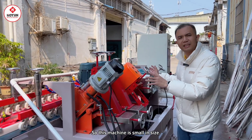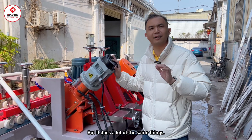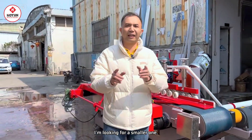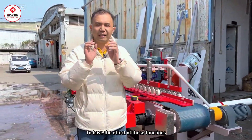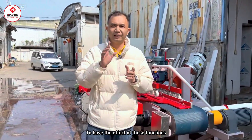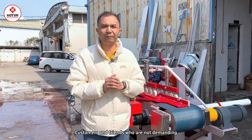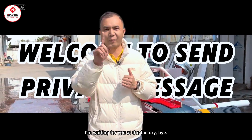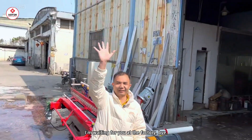So, this machine is small in size but has many functions. If you in front of the screen want to find a smaller one with these functions and effects and have low requirements, please message me. I'm Davis, waiting for you at the factory. Bye-bye!